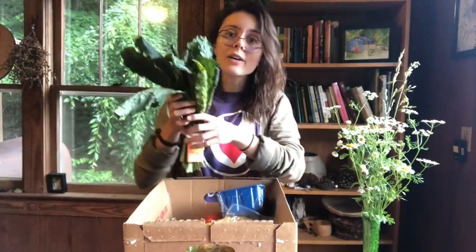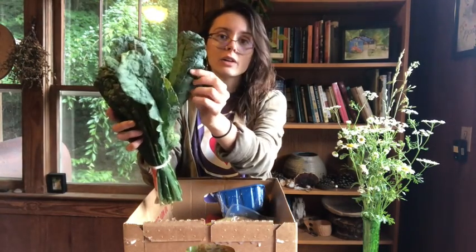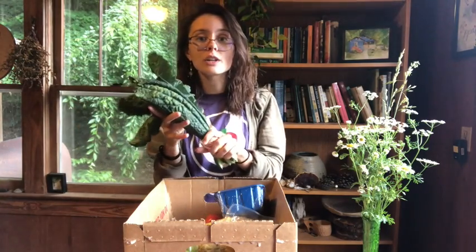New Sprout Organic Farms local kale — this is dino kale. That's a variety, it's commonly called dino kale. It's different than the curly kale in how it looks, but you can use it in much the same way in your favorite kale recipes. You want to store this in the fridge; your veggie drawer is a great place. Kale has a lot of iron and calcium and dark leafy green nutrition.